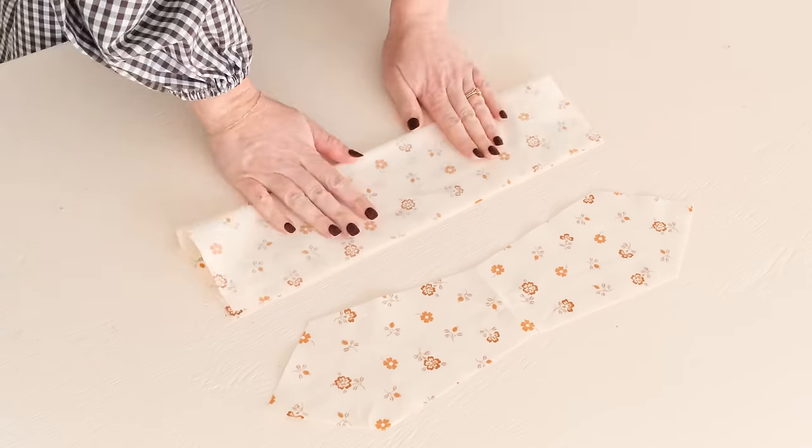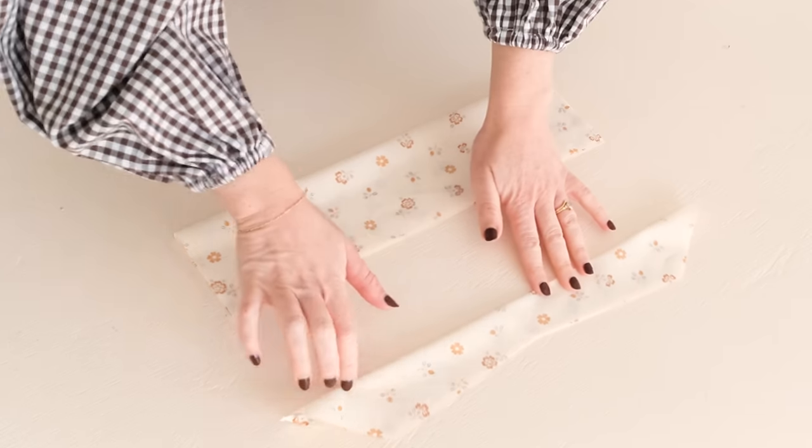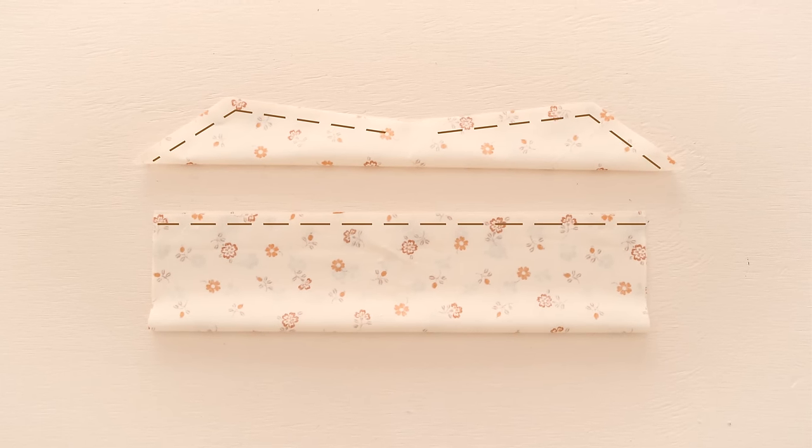With the right sides of the fabric facing, start by folding the main body and the tie pieces in half lengthways. Then stitch them together, making sure to leave an opening at the center of the tie to be able to turn it right side out like this.